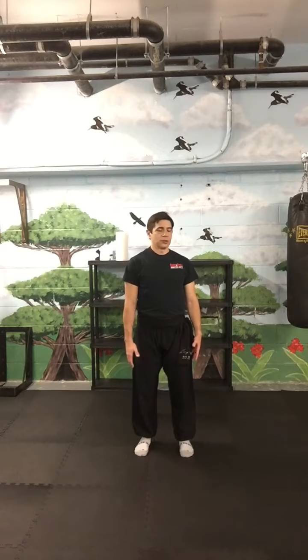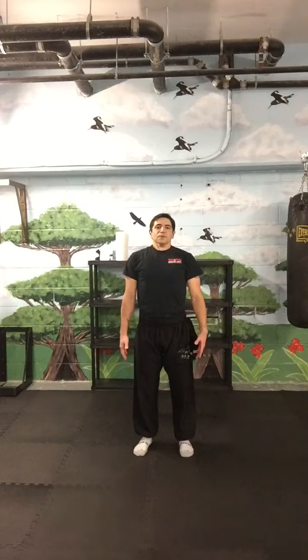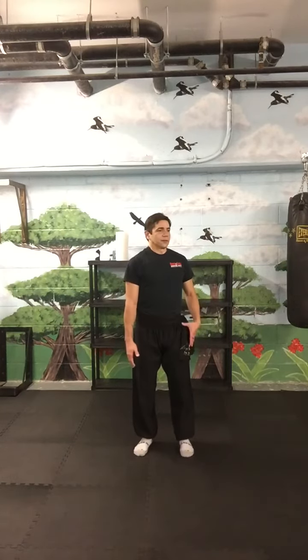Exercise number 4 is the spine. The owl, twist, and grasp behind. You inhale in the center, and you exhale during the twist.